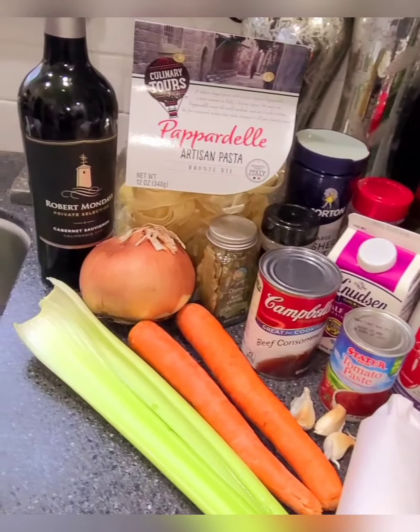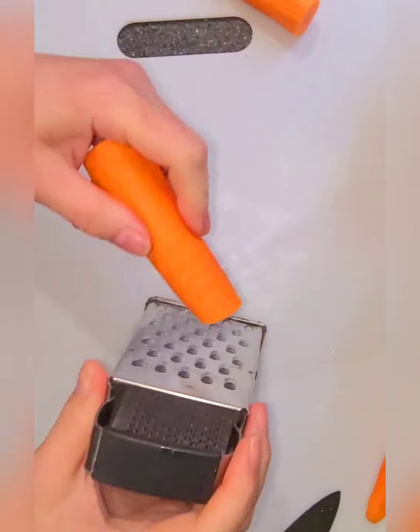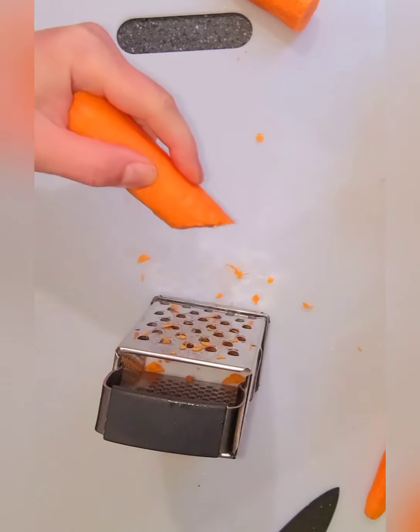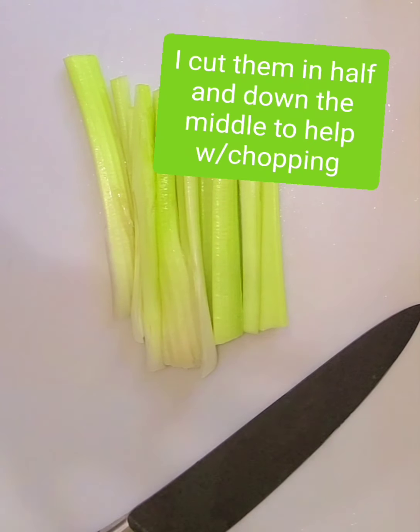Okay, here's all the stuff so let's get started. We're gonna grate two carrots. Now we're just gonna chop up two celery stalks.